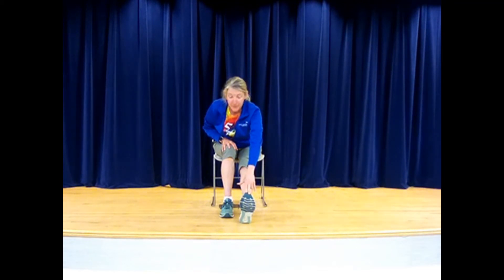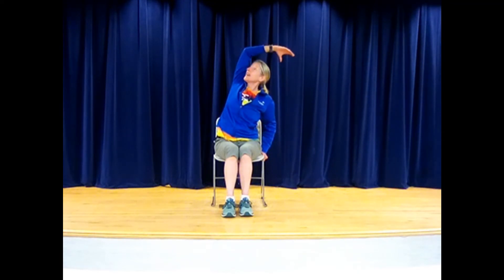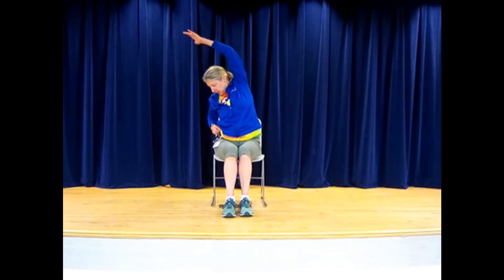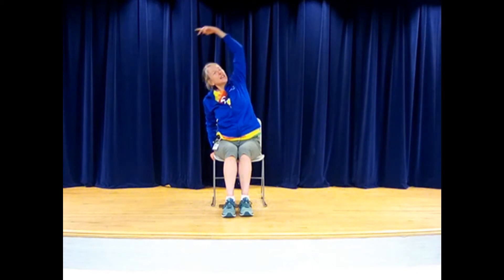For a hamstring stretch in the chair, reach for that foot right here. For those of you who are going to stand, we'll do some of this standing. Let's hold and breathe on the other side too. For a side stretch in the chair, grab your chair arm or chair body, lift up, and come over to the side. Sometimes we do those standing side stretches — here it is right here in the chair. We can look up underneath the armpit and stack the shoulder.